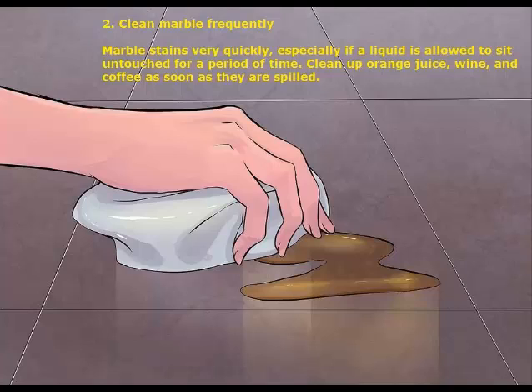2. Clean marble frequently. Marble stains very quickly, especially if a liquid is allowed to sit untouched for a period of time. Clean up orange juice, wine, and coffee as soon as they are spilled.